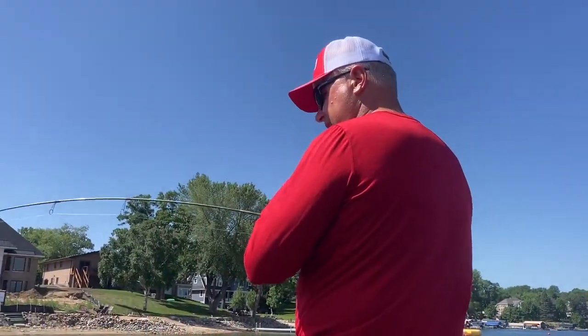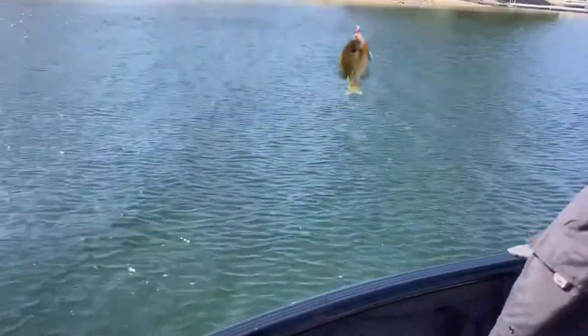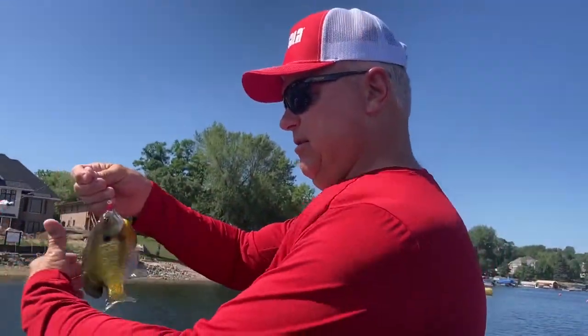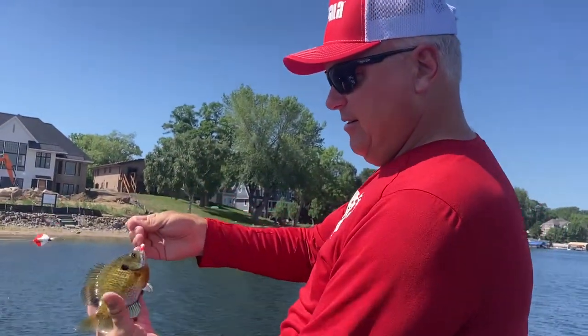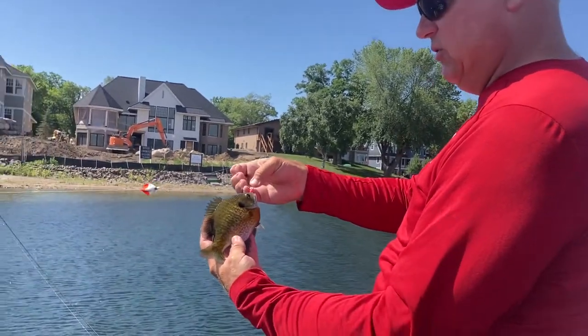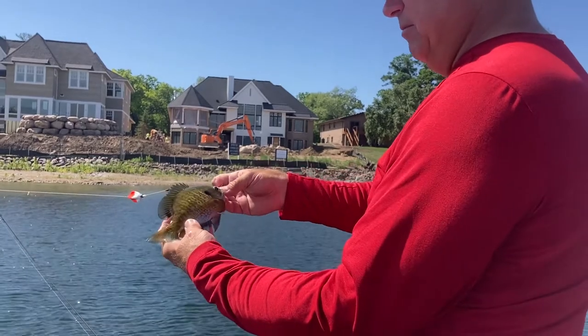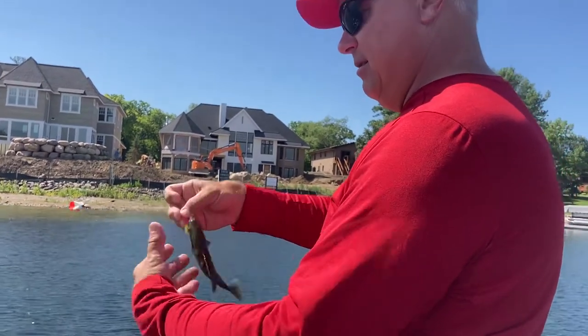We located some on the beds — now we've got the bobber out. Nice bluegill there on this 1/64-ounce jig with a two-inch soft plastic tube underneath the slip float. Drop it right on top of them where they're bedding and down it goes.